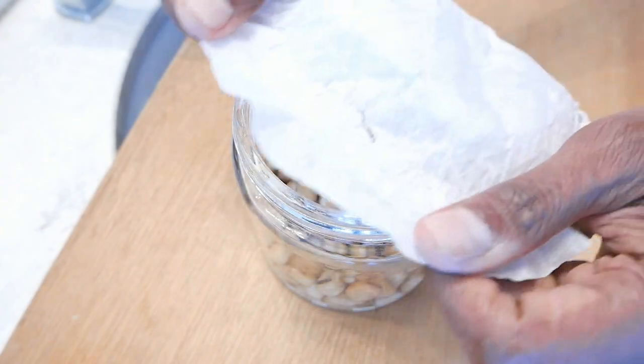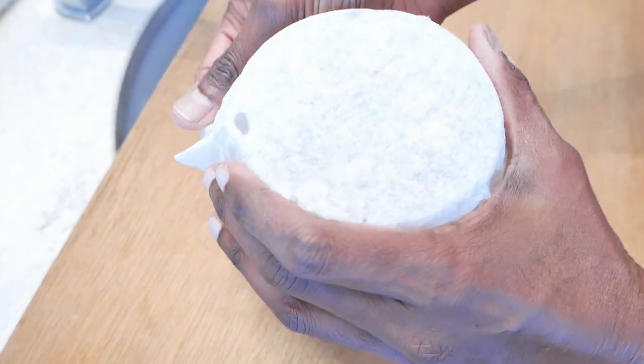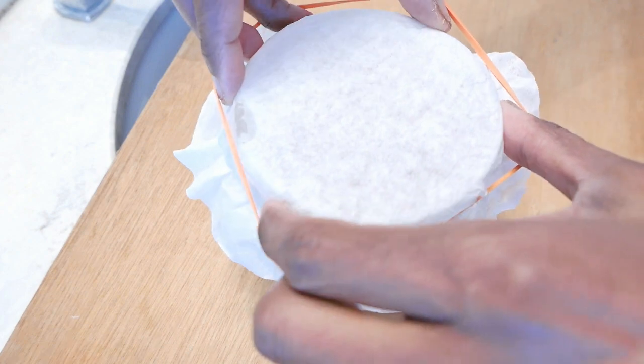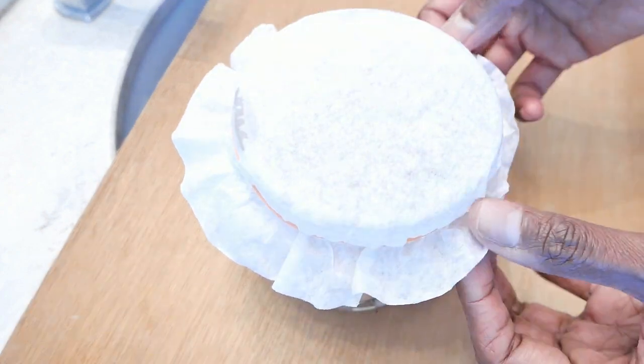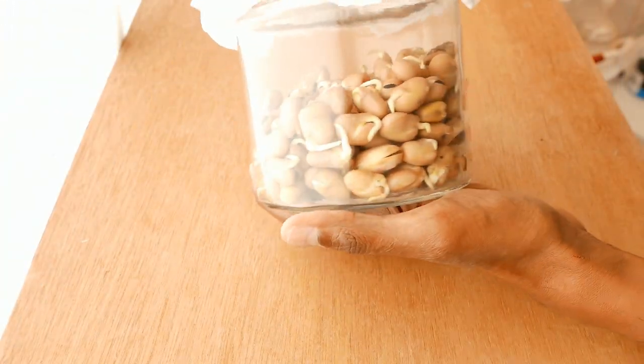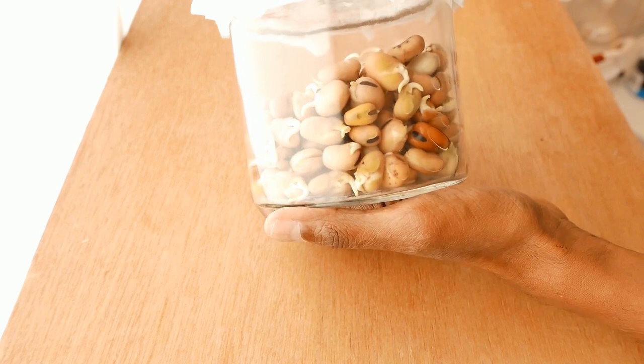Then cover the bottle with a cloth. Here a coffee filter is used to cover the bottle. After 12 hours, most of the fava beans would have sprouted like this.